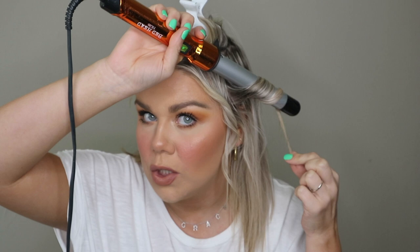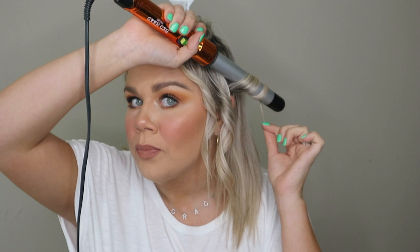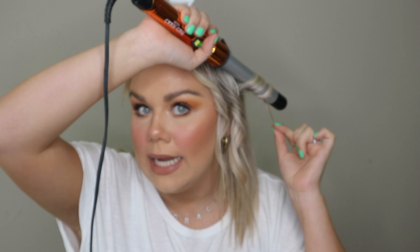Moving on, I take sections about this big. Since I have pretty fine, thinner hair, I don't take super thick sections or it'll look like I just have one curl on my head. I wrap my hair around the curling iron and leave out about an inch to an inch and a half at the bottom just to give it more of that beach wave when I brush it out. I hold it for about 10 to 15 seconds. I also hold the curling iron down at an angle — never straight up — because when I brush it out it gives longer waves. I also like to switch up how thick the sections are, sometimes taking a little less or a little more to give different size curls throughout.